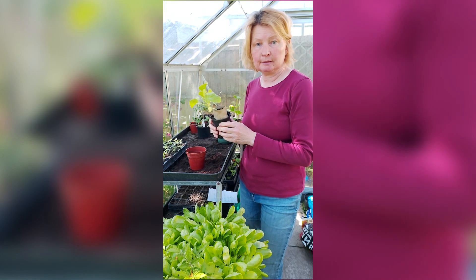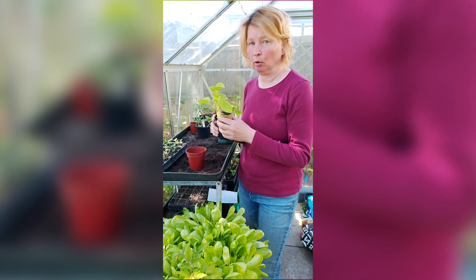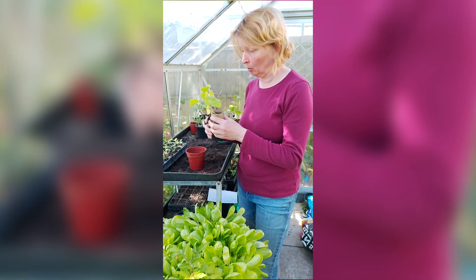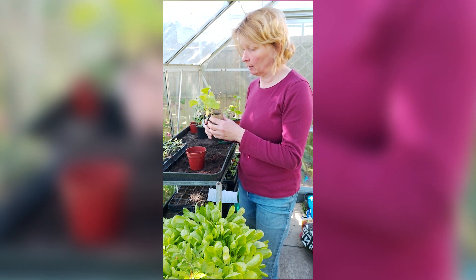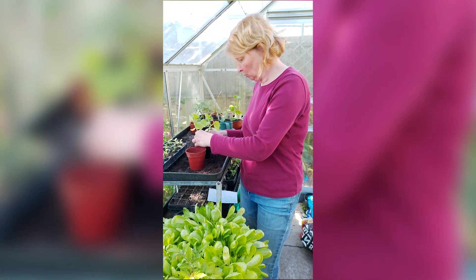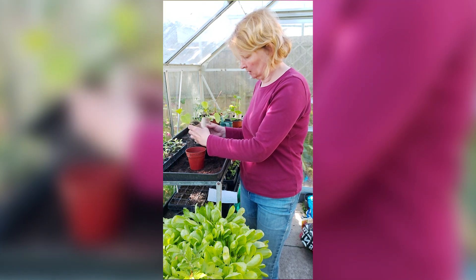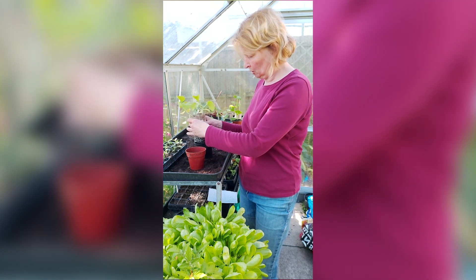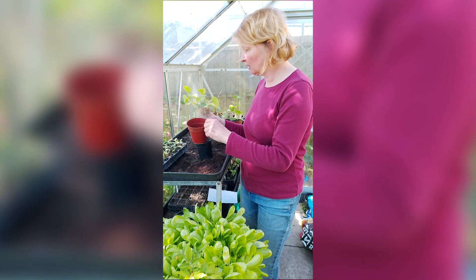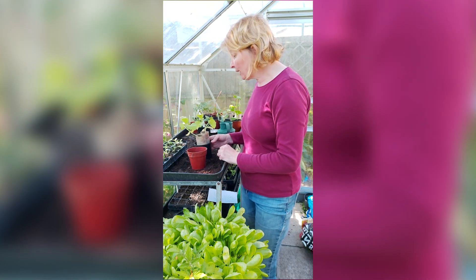Well, these little melons have been telling me they're getting a little bit too big for their pots. I think it's time I put you in a slightly bigger pot — is that all right? Okay, so what we do is just pull them out and, oh, look at all those little roots you've got! That's going to be tricky; I'm going to need an even bigger pot for you. Right, bear with me, I'll go and get a bigger pot.